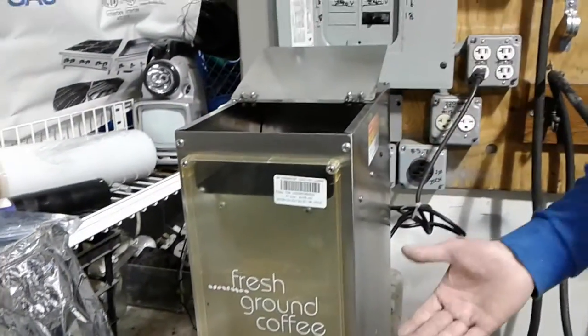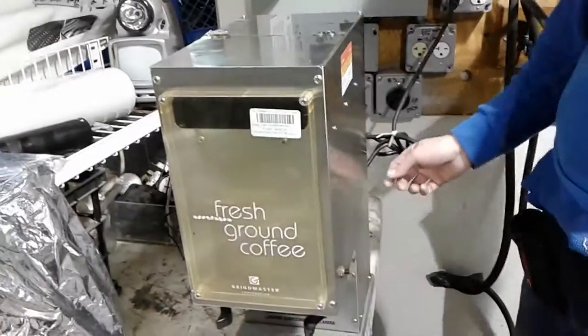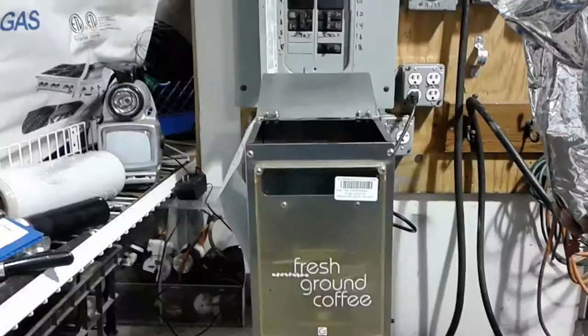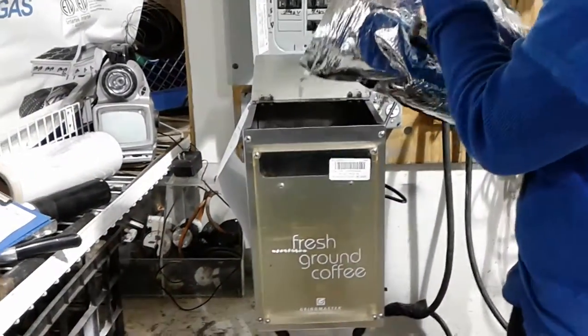Until your beans are all ground, it will automatically shut off. On the back, if you have any problems, this white button here is a manual reset button. If you put too many coffee beans in and put too big of a strain on it for some reason, you have a safety feature. That's pretty much all there is to this machine — it's a very simple machine and it does a beautiful job.